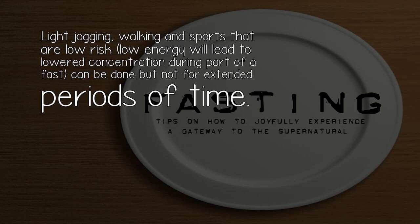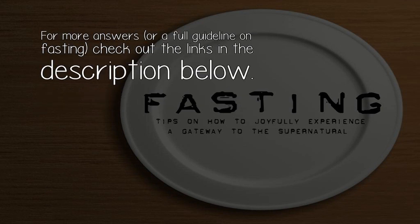Light jogging, walking, and sports that are low risk and low energy can be done, but not for extended periods of time, as lower concentration can occur during a fast. For more answers or a full guideline on fasting, check out the links in the description below.